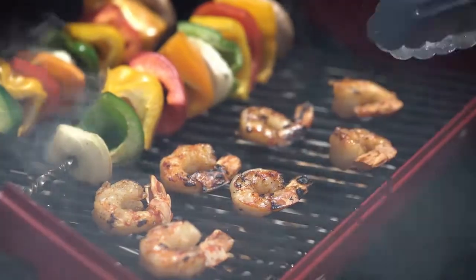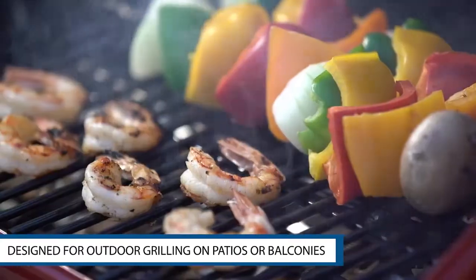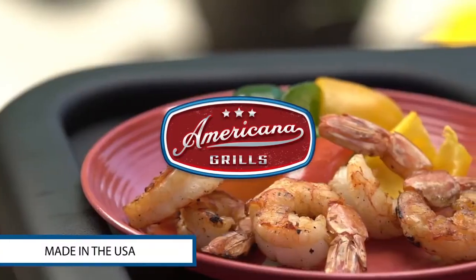This grill is perfect for apartments, patios and party time. Americana electric grills, made in the U.S.A.